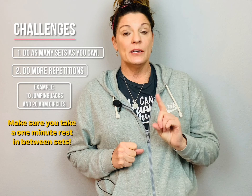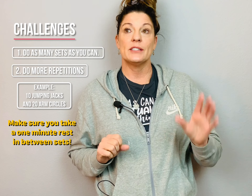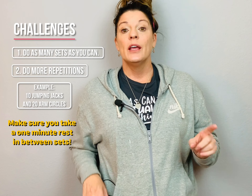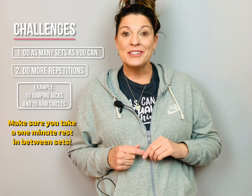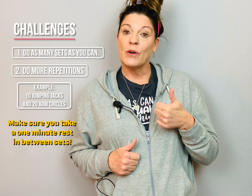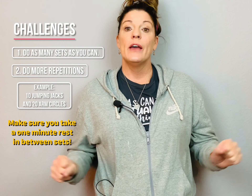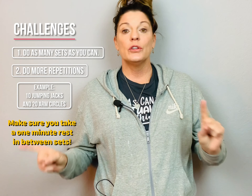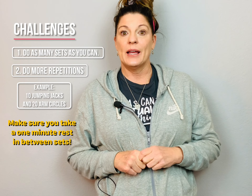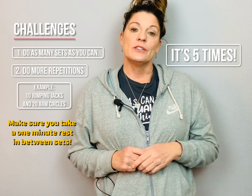She only did one, so you just keep repeating arm circles, jumping jacks, arm circles, jumping jacks, and then you take a minute rest, catch your breath, and do another set. If you think that is going to be too easy still, you can up the number of repetitions. So instead of doing 10 jumping jacks, you can do 20 jumping jacks and then 20 arm circles, alternating back and forth — I believe it's six times. And then you take a minute rest and you do another set.